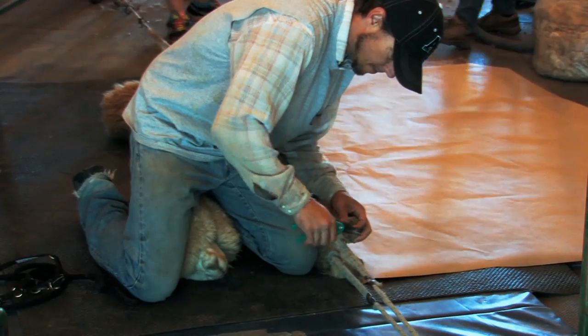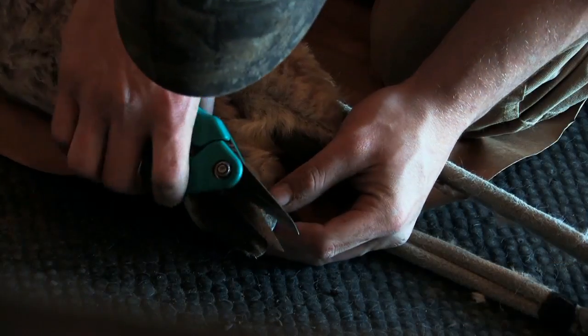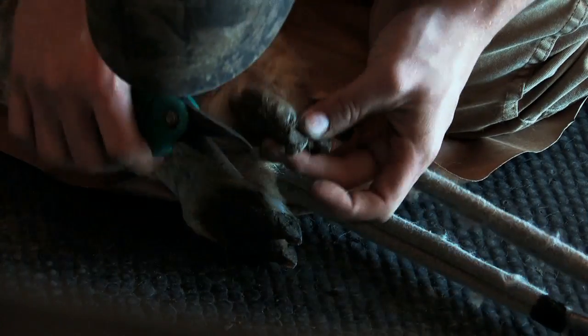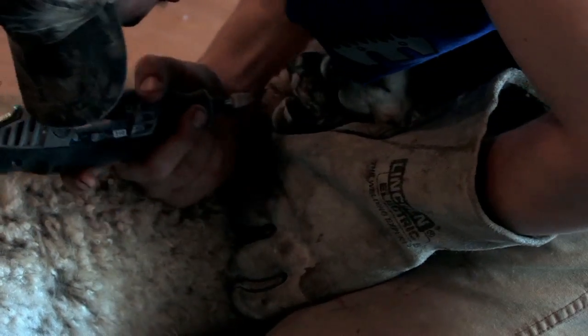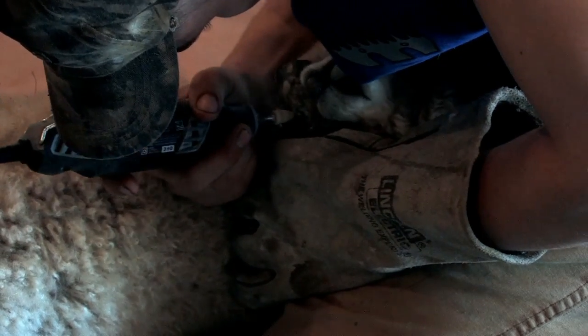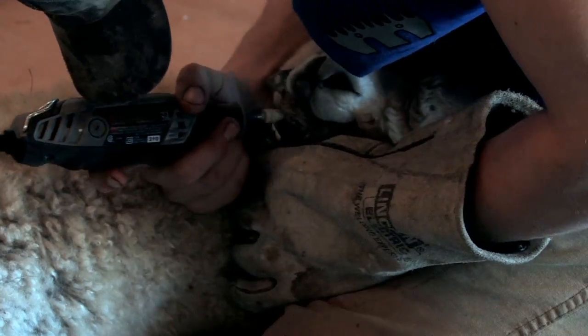We'll trim the toenails — they grow just like our nails do, and if you don't trim them they'll split, so you need to keep them cut. Then we'll check the teeth, because sometimes they grow a little bit and you want them to fit right on the palate so the animal can eat properly.